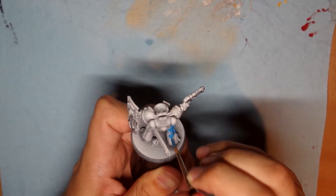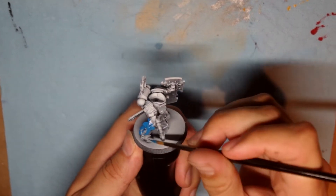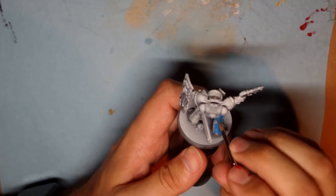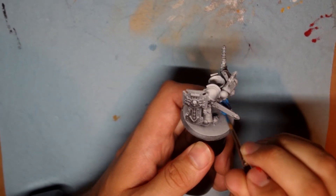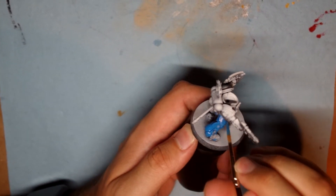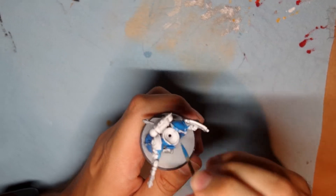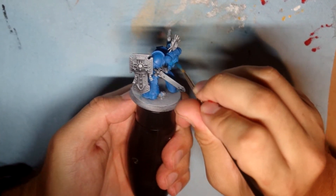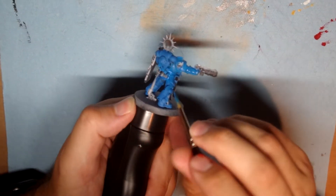For instance, if you get some blue on the purity seals, the sword sheath, the gun, or parts of the shield, it's not a big deal because you'll be going back over those layers later with the colors you want. That said, sometimes it is nice to try to be neater — it can teach you brush control, moving paint exactly where you want it. I made a mistake here by covering the shorter palette with blue, which made the red base coat a little bit harder.